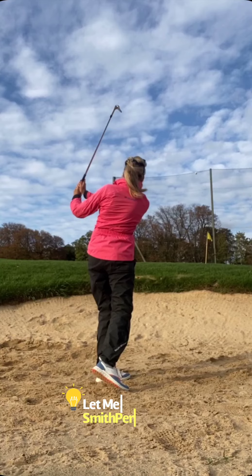This is definitely going to help you get out of those wet bunkers at the weekend — let us know how it goes, and hopefully you do well.